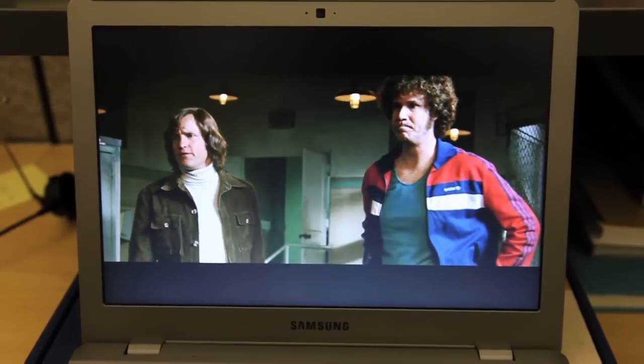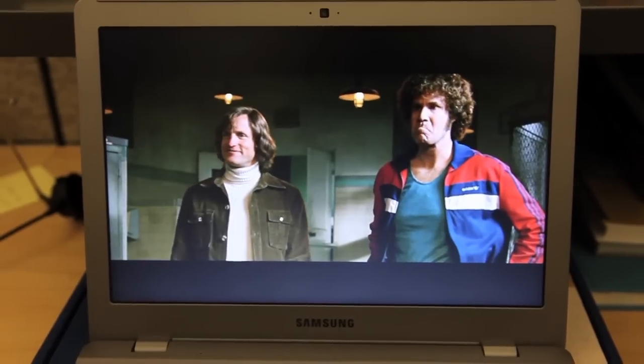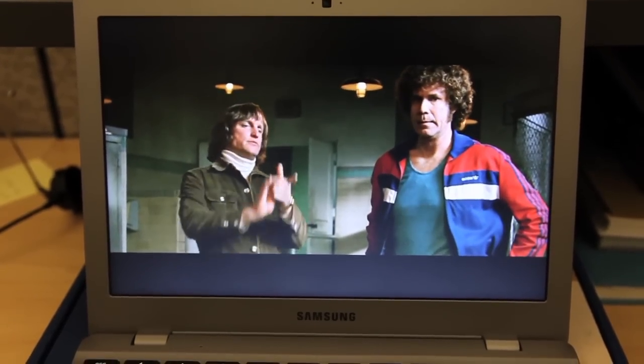The screen, though, is not so good. It'll play an HD movie, but the resolution is 1280 by 800, so it's just barely HD, and when you look at it, you feel like it's back in the 90s.